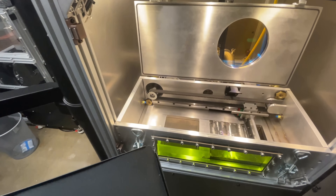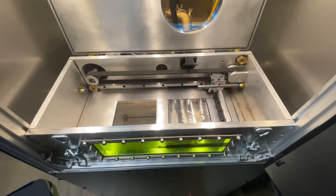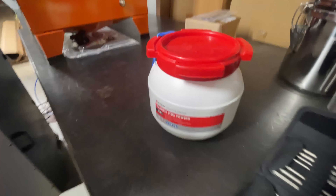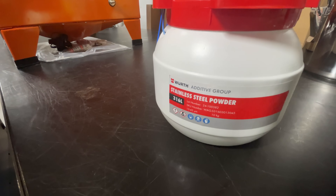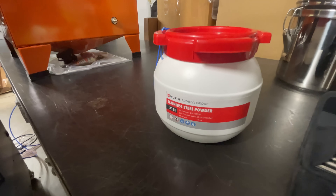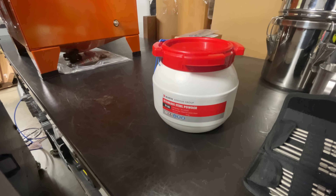While we're waiting to get that sensor swapped out, there's one more thing I can test: how the powder spreading works. I've got some 316L stainless steel powder, 15 to 45 micron. Let's put a little bit in there and see how it spreads.